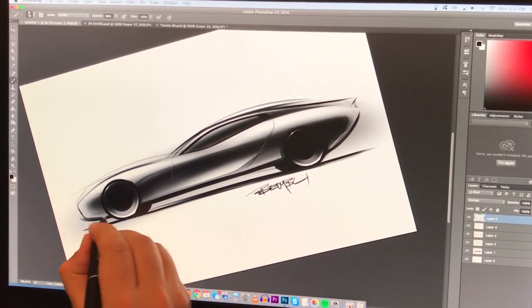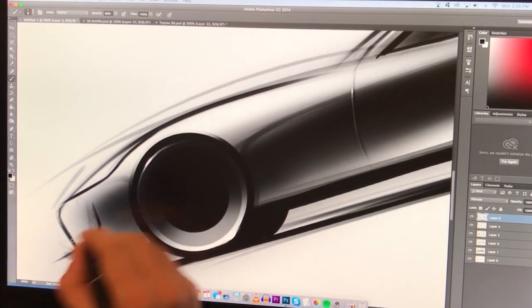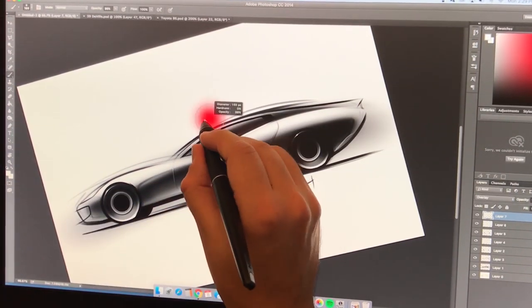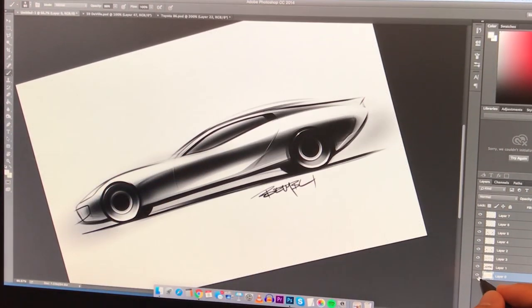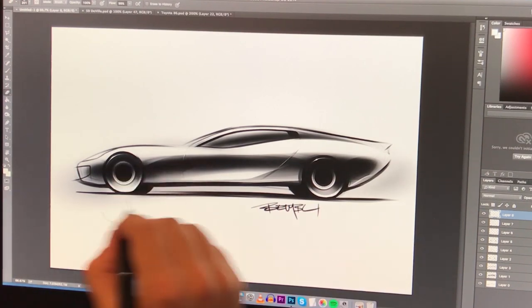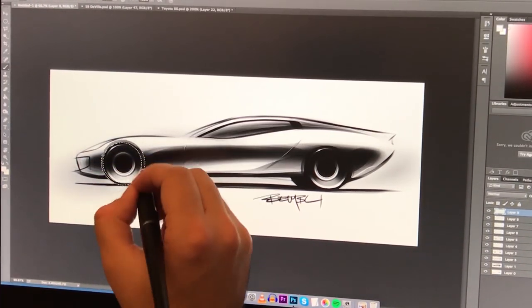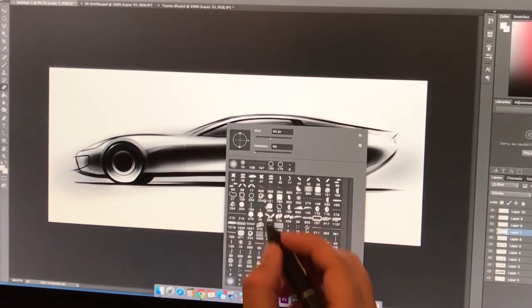So what's the verdict? Can we use the Huion Kamvas 20 to sketch and redesign cars in Photoshop? Yes, we can. I think it's time to introduce a new official Sketch Monkey tablet. I'll still use my old Intuos for sketching on the laptop in the living room or taking to a friend's place — it's still the best regular tablet I've ever owned and I'll never get rid of it. But for the main tablet in the office, we have a new king on the throne. Welcome to the family, Huion.